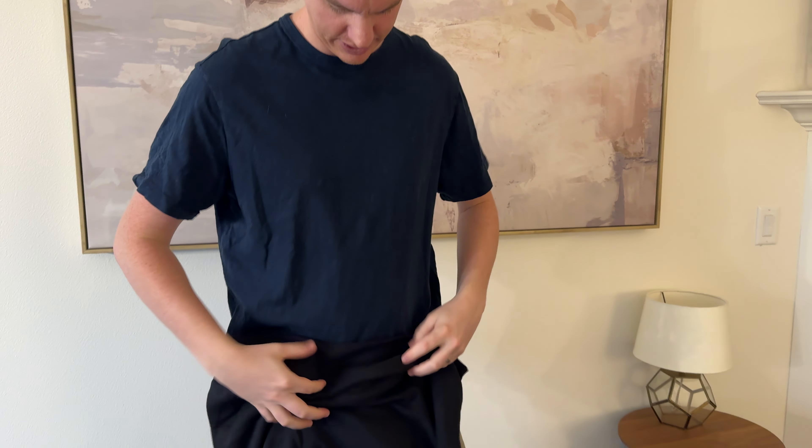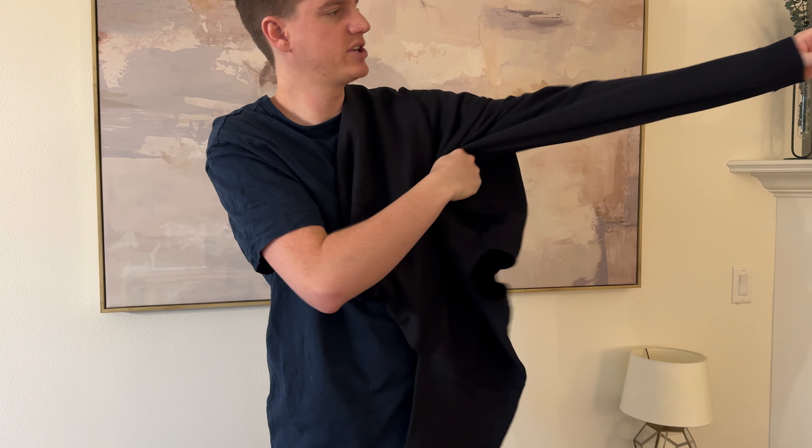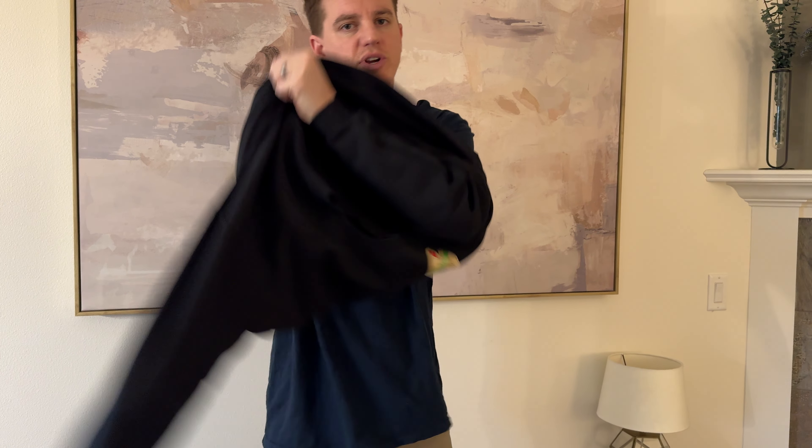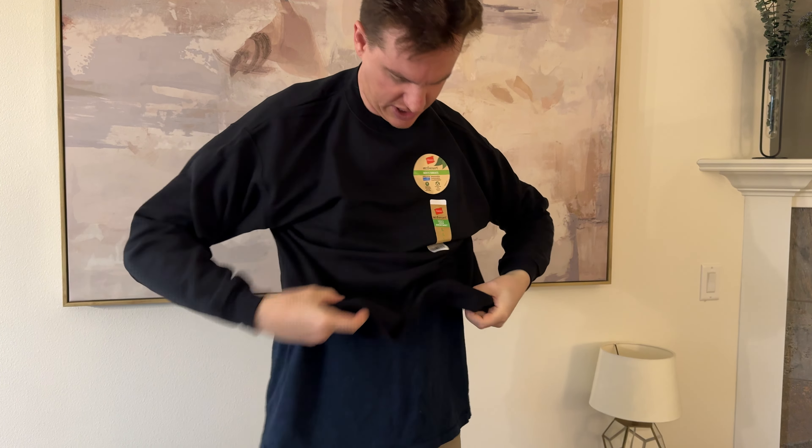This is kind of how it looks. Try it on. There's no hood or drawstrings, which is quite nice on this one, so it's pretty low profile. It does have this kind of fleecy backing, but it's still pretty thin.